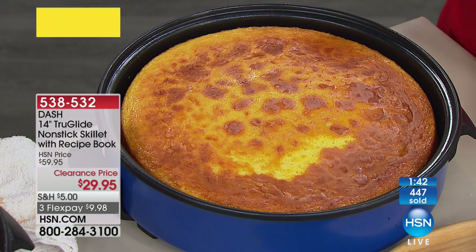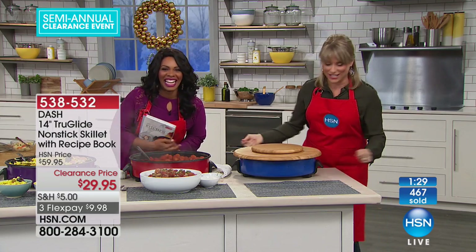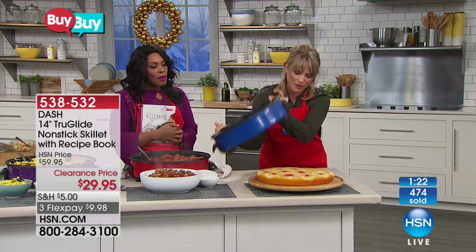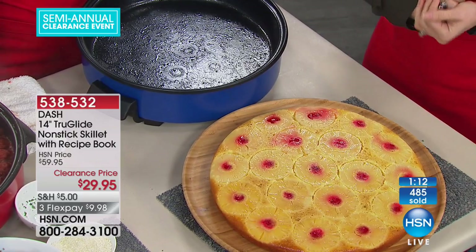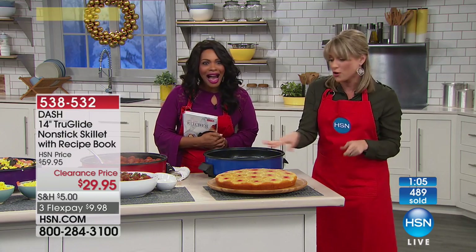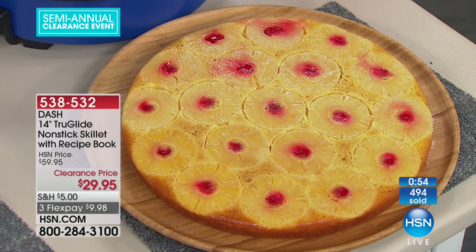I walked by and thought this was cornbread — but we're going to do something fun. Take your largest platter — most of us have a 14-inch wide platter. Because it's so nonstick, give a little zhuzh and look at that: the world's largest pineapple upside down cake! That's the entire pineapple. But this could be a cookie cake — you can save yourself $30 at the grocery store and make your own cookie cake in five minutes. You can do brownies in here too. That was just a box mix with pineapples, a little brown sugar, and cherries on top.